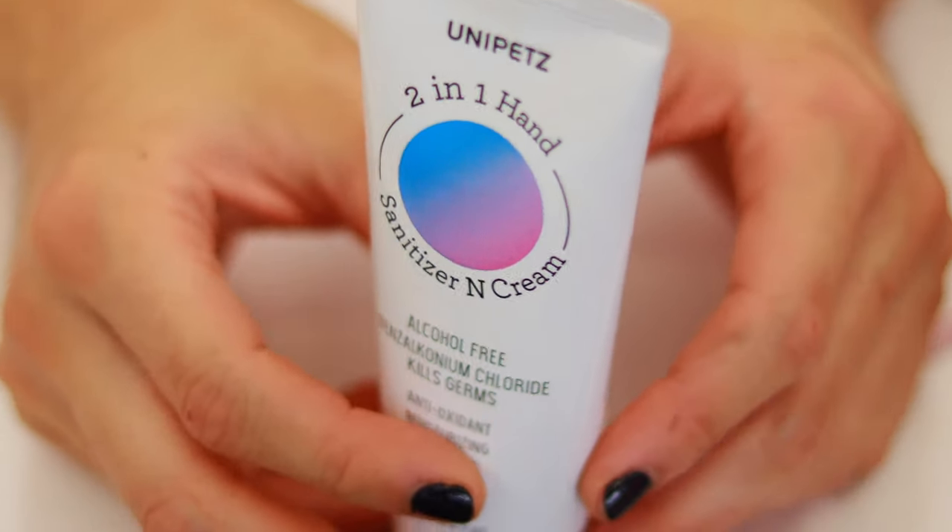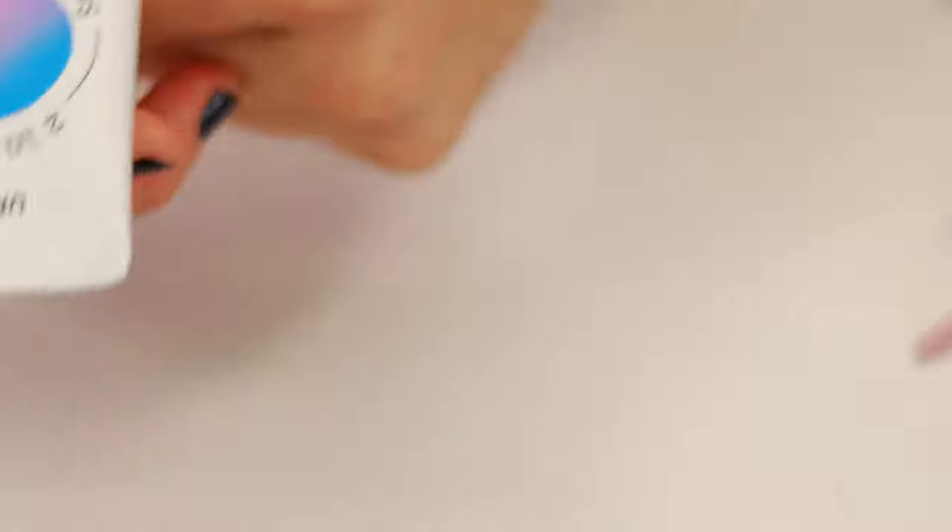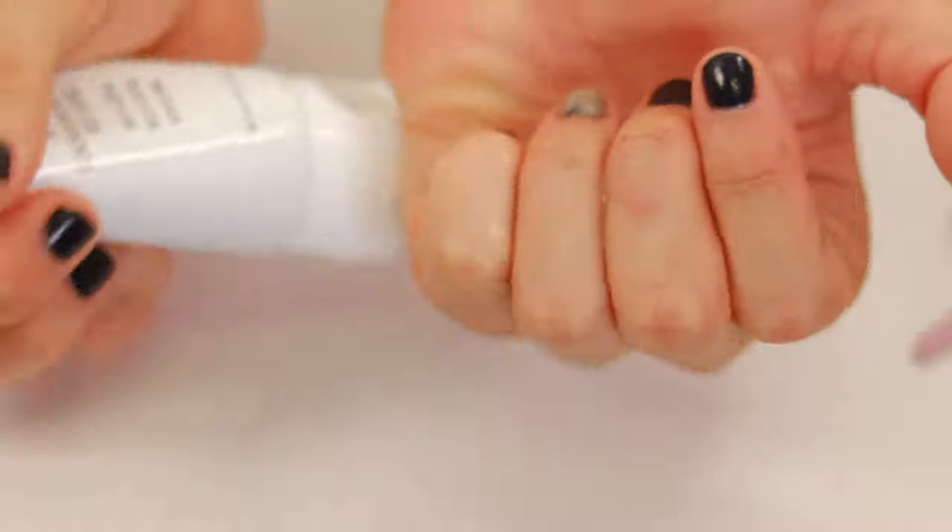We need to sanitize our hands. So we're using the Unipads 2-in-1 Sanitizer and Cream, alcohol-free. It's made from benzalkonium chloride and it kills germs.